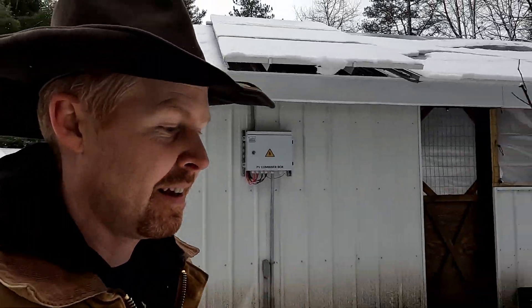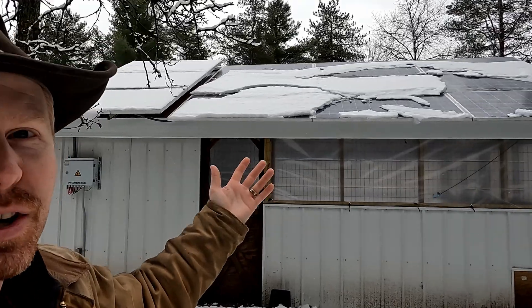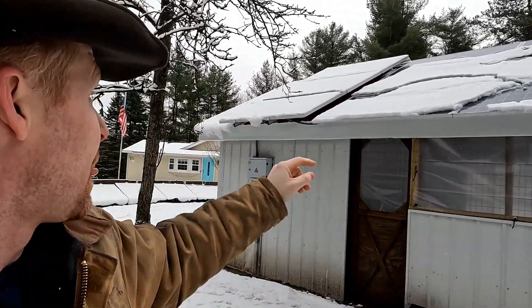Good morning everybody. It is first thing in the morning on January 1st, so I hope you and your families all have a happy new year. We just got done taking care of the critters, I restocked the wood stove, and as you can see behind me and around me we had some snow last night and it's actually coming down a little bit more right now. We're getting that reflective light and I want to try and capture that as much as I possibly can.